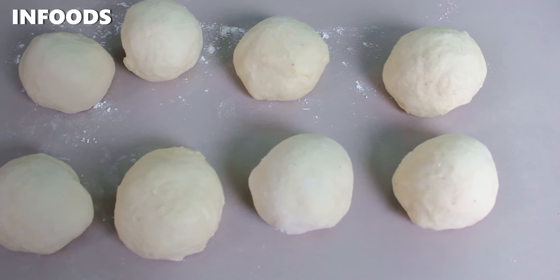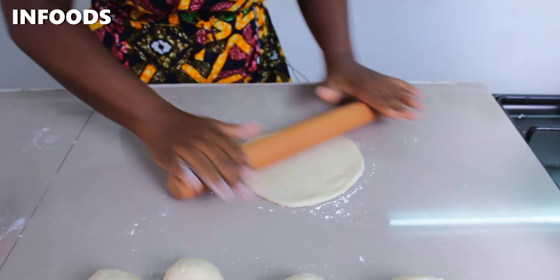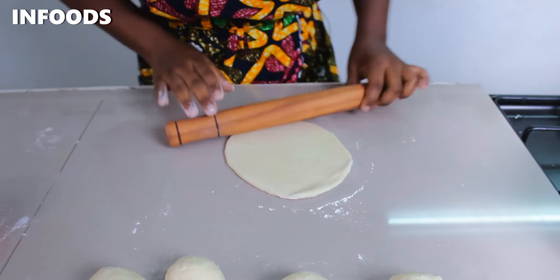I'm going to sprinkle a little bit of all-purpose flour onto my countertop and place my dough. Using a rolling pin, I'm going to roll out the dough horizontally and vertically until I have an even round shape. The trick here is to make the dough thin so that the Mahamri can be hollow on the inside, but if you like your Mahamri a little bit denser, roll the dough out a little bit thick.